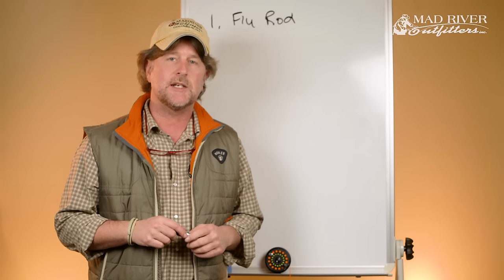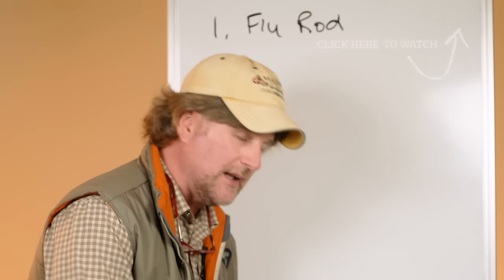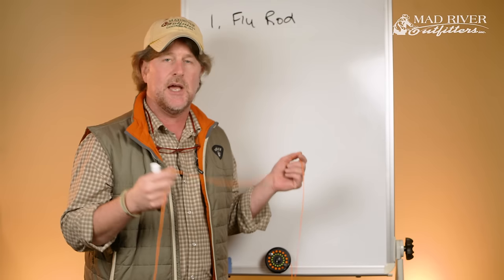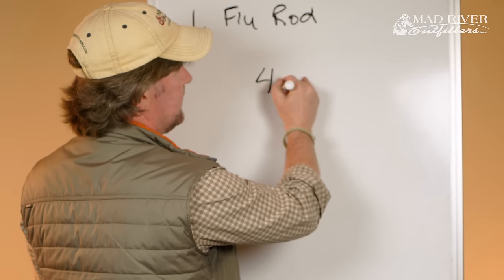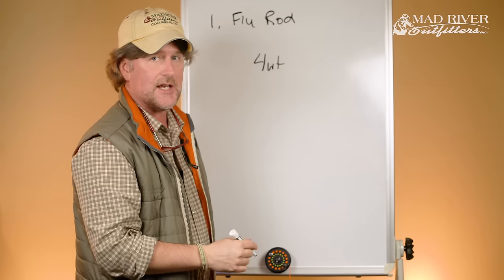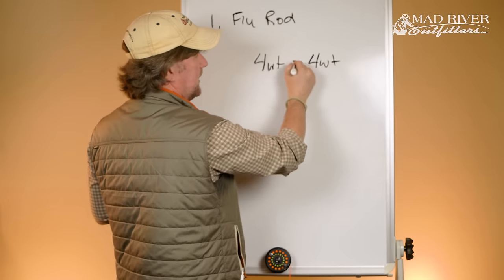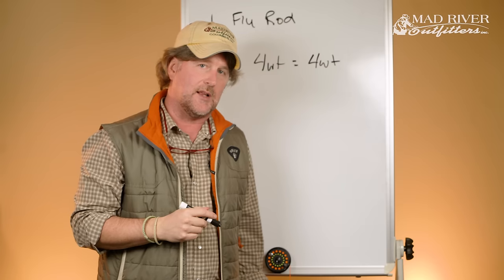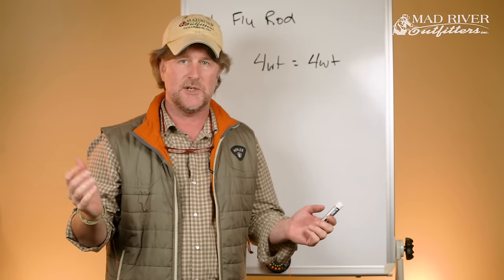Last time we were together we talked about the weight of a fly rod and how that relates to the weight of the fly line that you're trying to cast. It's real simple math — a four weight fly line is designed to be cast on a four weight fly rod. A five weight fly rod requires a five weight fly line. Pretty simple.